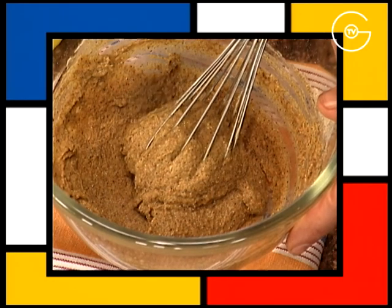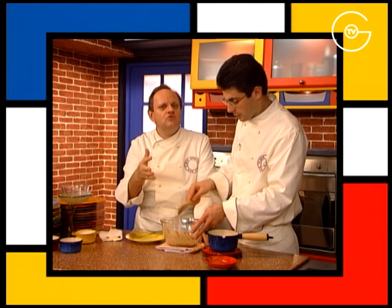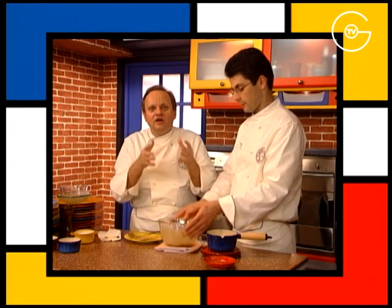Ajouter une pincée de sel et réserver près d'une source de chaleur pendant 30 à 45 minutes. Pas directement au bain-marie — quand on dit une source de chaleur, c'est simplement un endroit chaud chez soi.